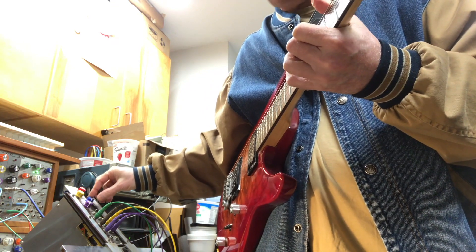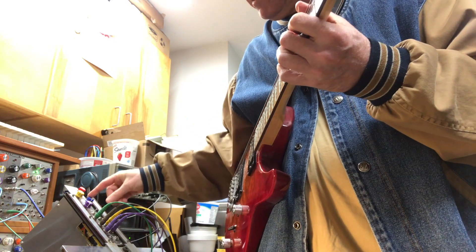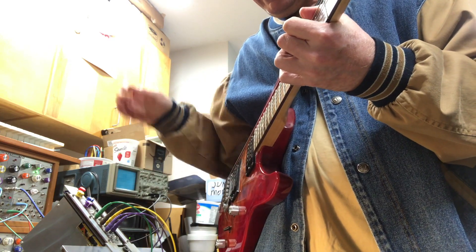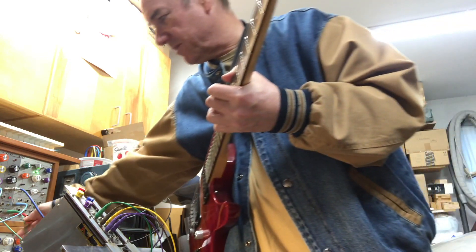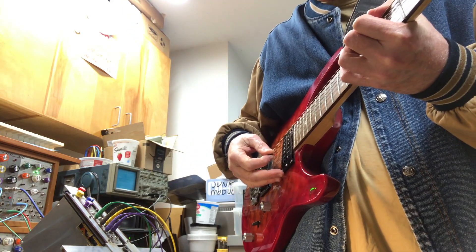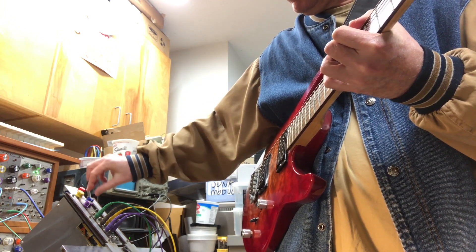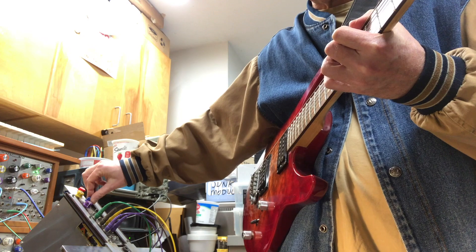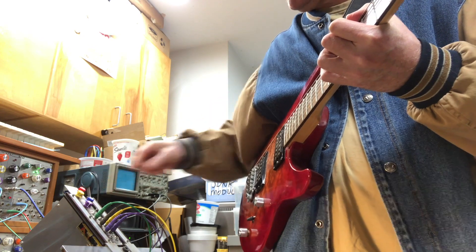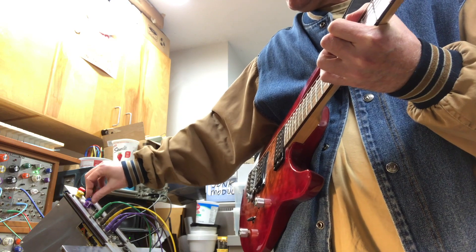Now, just like before, if I take the sum difference to the other side — so this is now on the sum side — let me turn the frequency down a hair. And I'll go to the difference side. In the middle I get a kind of a tremolo.